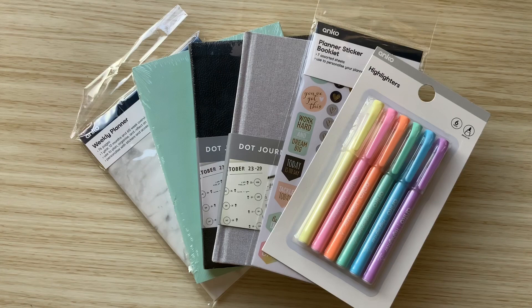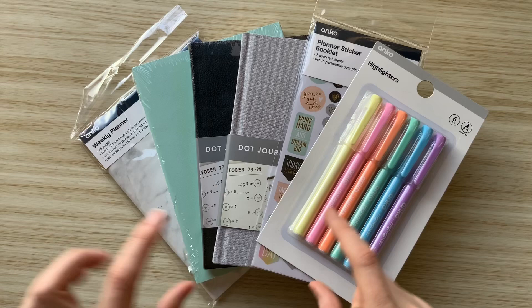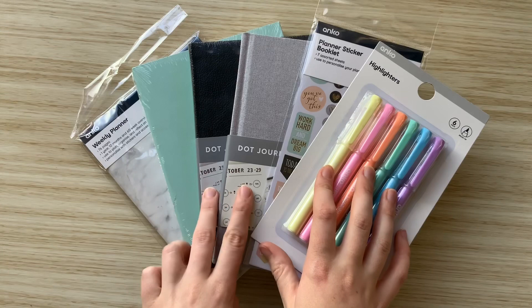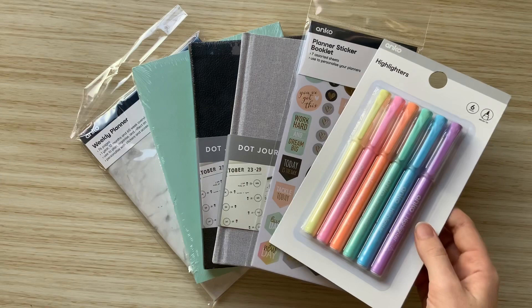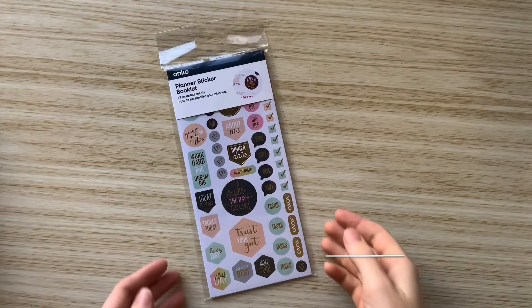Hello everyone! This is Nicola from That Planner Girl and I'm coming at you today with a review of some Kmart planner supplies that I've picked up. I went to Kmart the other day and grabbed all of these supplies. Prices will be listed on screen but they were all very cheap. I got two dot grid journals, two planners, some stickers and some highlighters. I'll go through each one, chat about quality, and we'll do some pen testing. Let's get into it.